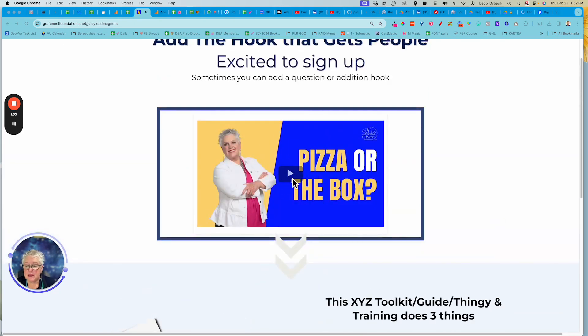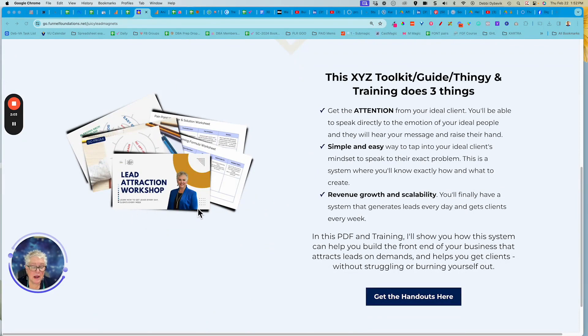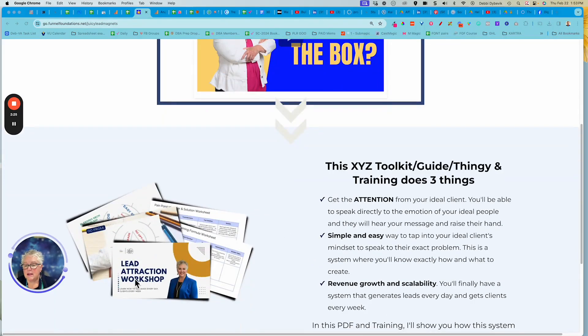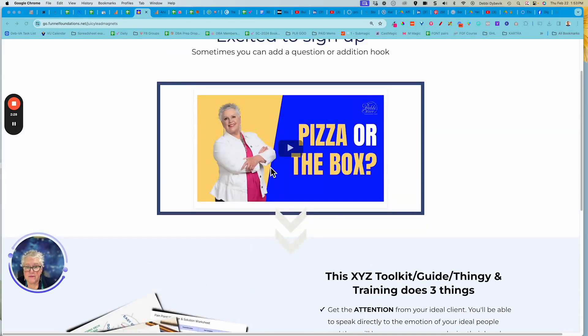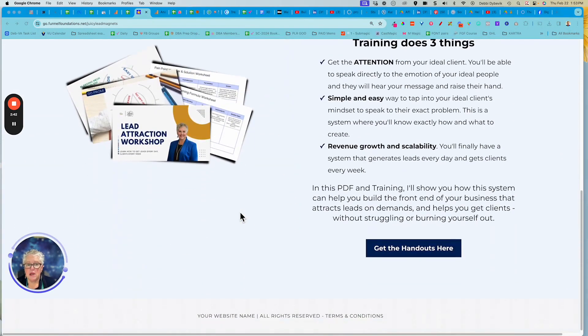This is a two-parter: they could click on a button and actually watch a short video training, and when they want more, here's the magic - I've created what I call the digital stack, the really juicy thing. So they've watched the video and in the video I'm making reference to this handout, so of course they want to get it. They click here and just fill out a simple little opt-in form. You could reverse it - have the handouts without the video - but I find that watching a short little training video is the most effective way.